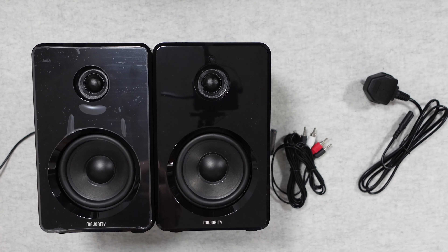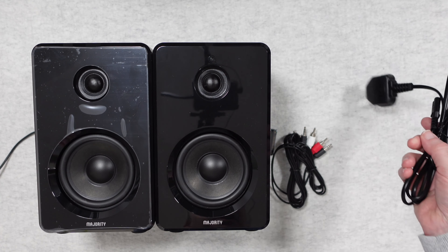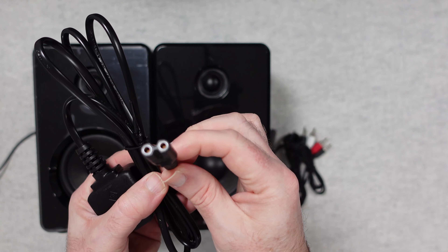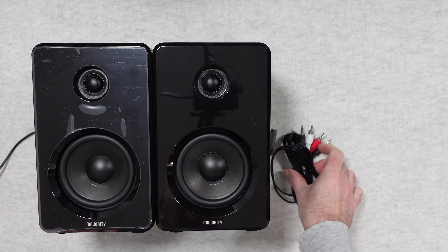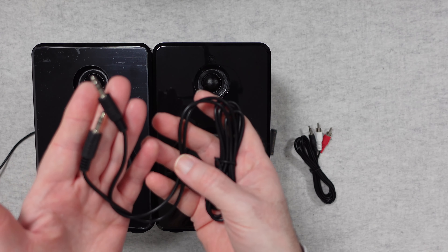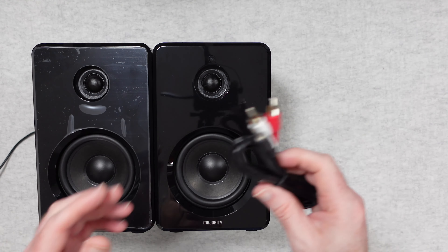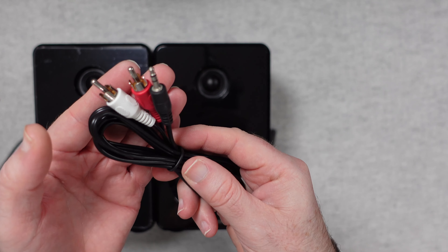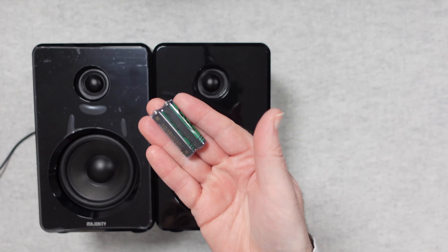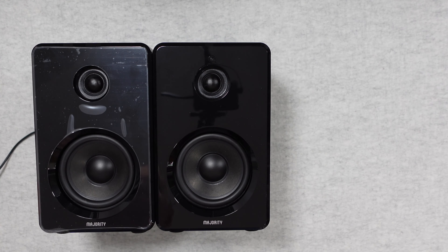We get a power cable with a 3-pin UK plug and a figure-8 adapter on the other end. We also get some audio cables: a 3.5mm to 3.5mm auxiliary cable, and a 3.5mm to twin phono RCA cable — a stereo pair. And we get two AAA batteries for the remote control.